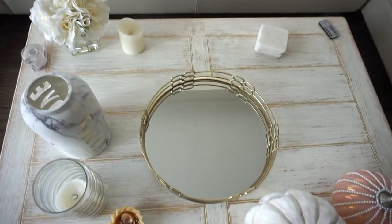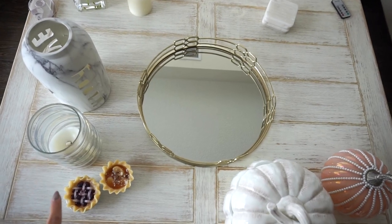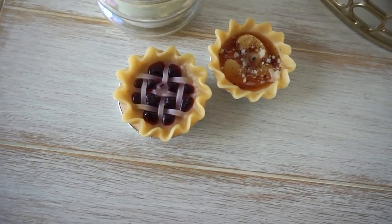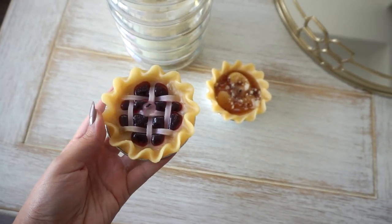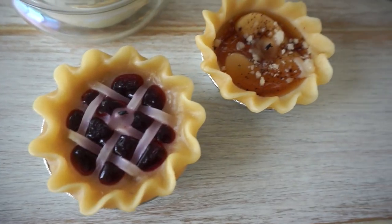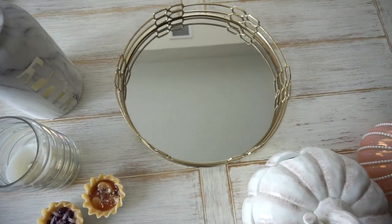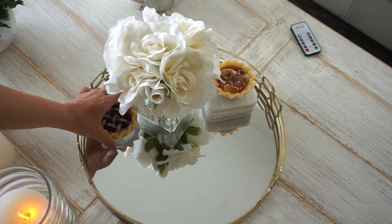Out with the old — we're getting rid of a couple of our summer pieces in this centerpiece, but we're going to keep some because they still tie in with the fall theme. Of course, candles are so fall. Look how cute these are — we kept these from last year. They're little scented candles that look like pies: a little blueberry and apple pie right here. We're going to pop these in with some pumpkin pieces and it will look like quite the nice centerpiece.